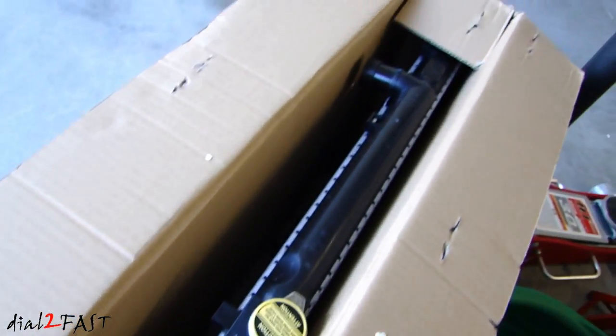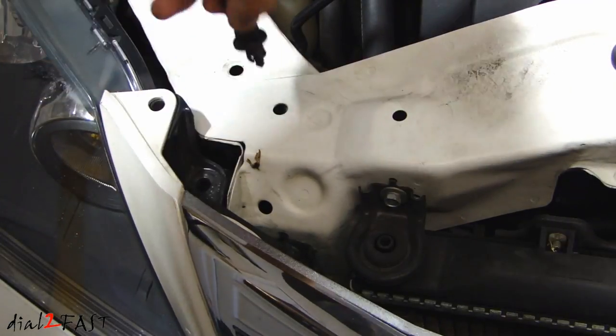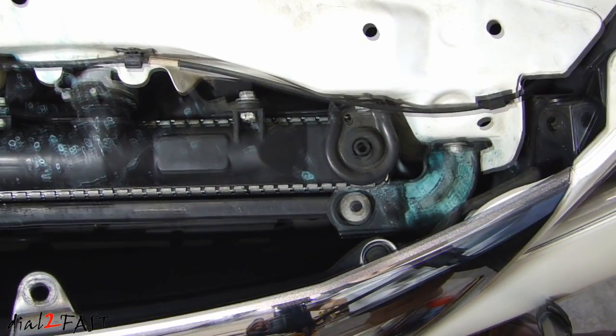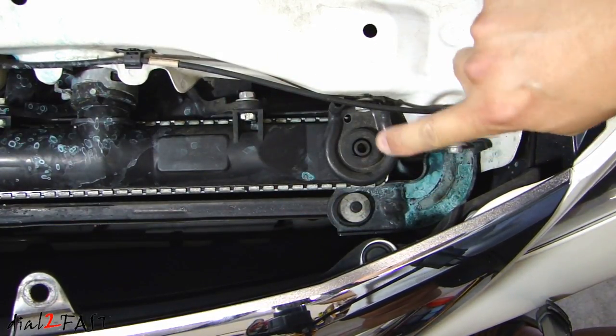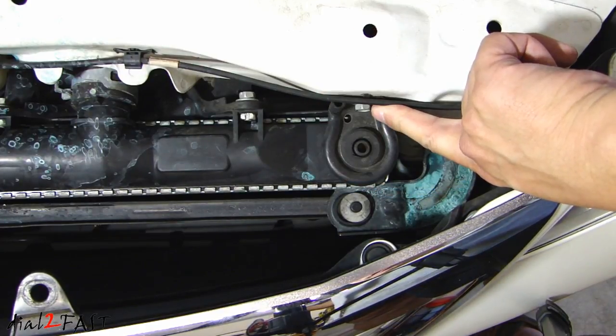For this Honda Odyssey I'll be installing this new radiator from Spectra Premium, part number CU2806. This will fit all Honda Odyssey from 2005 to 2010. Let's have a quick look at the radiator inside the box. Go ahead and pull up on this plastic clip right here and remove it — there's another one on the other side. Next we'll remove the bracket holding the condenser, held in by one 10mm bolt, and then remove the bracket holding the radiator, also held in by one 10mm bolt.